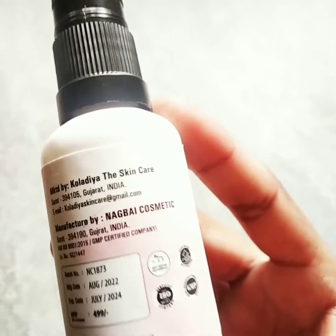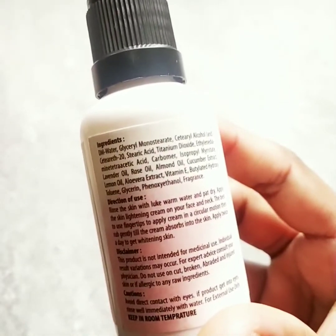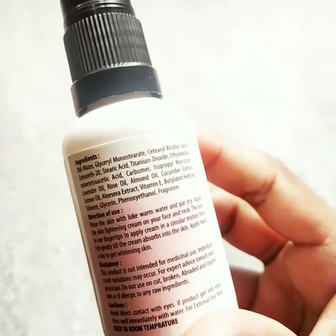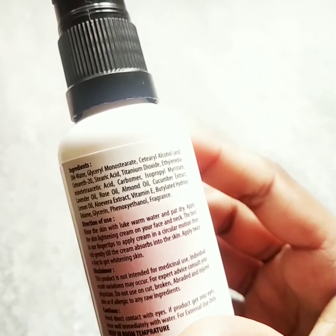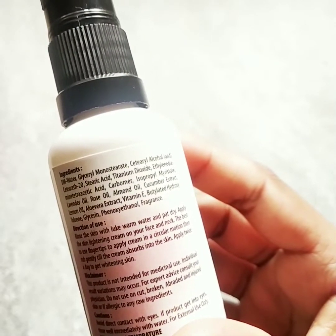You can use a lot of ingredients in your skin. Key ingredients include glycerin, monostroids, alcohol, lavender oil, rose oil, almond oil, cucumber extract, lemon oil, aloe vera extract, vitamin E, and other light ingredients.